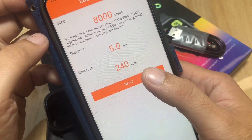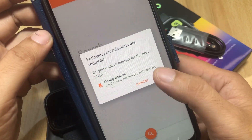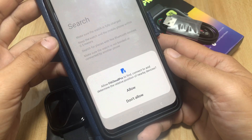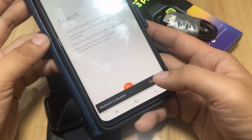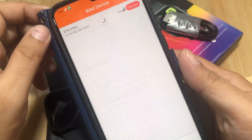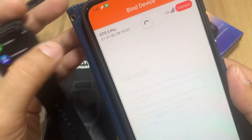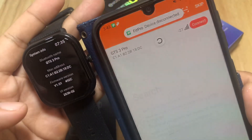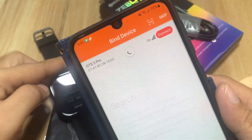The app requests permissions to find, connect to, and determine the relative position of nearby devices. We allow it and turn on Bluetooth when prompted. The app starts scanning and finds our GTS3 Pro smartwatch. We verify the MAC address in the system info and it matches, so we tap next to connect.